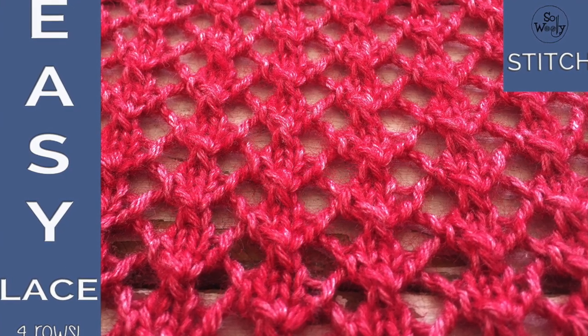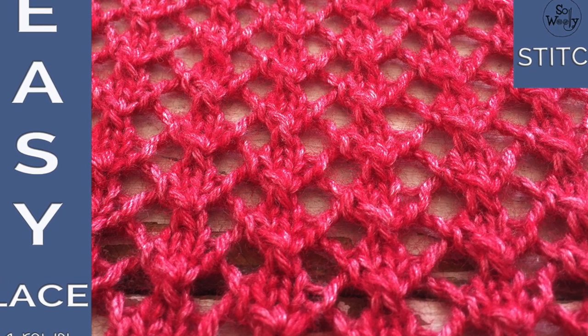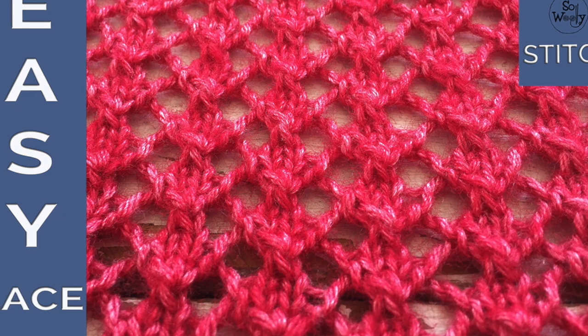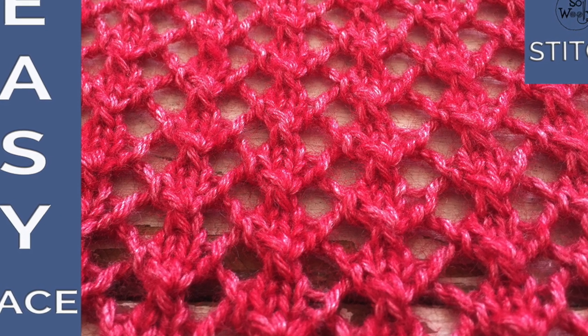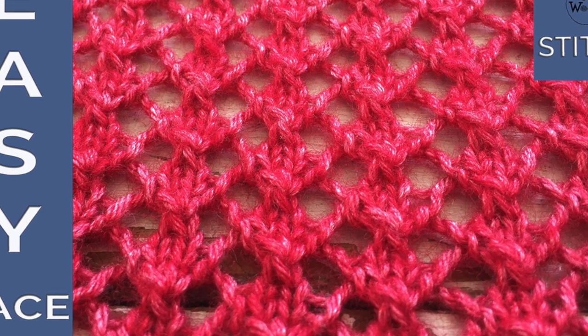I also wanted to take this opportunity to ask you what do you want to learn to knit. Please let me know below in the comments what kind of tutorials you want me to make for you.